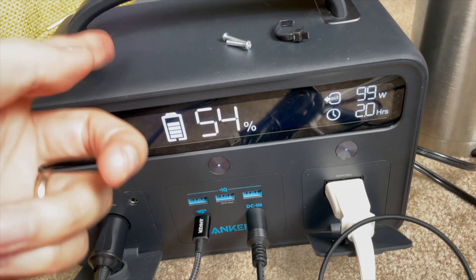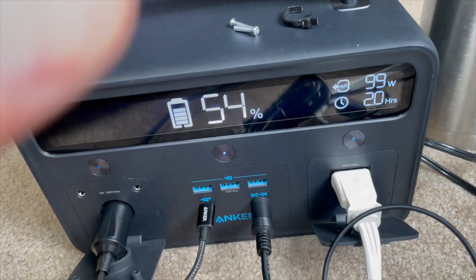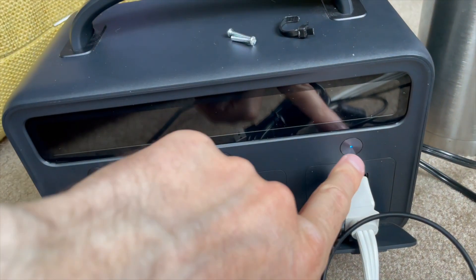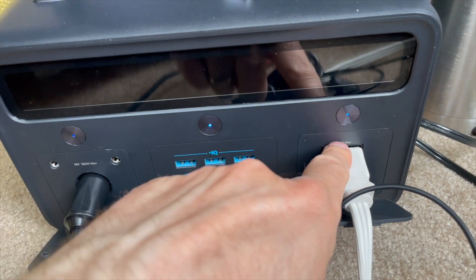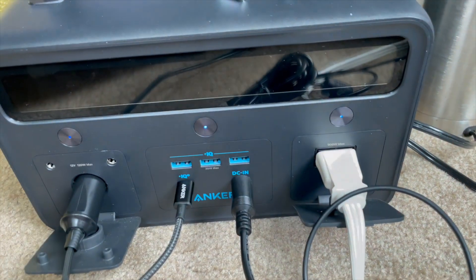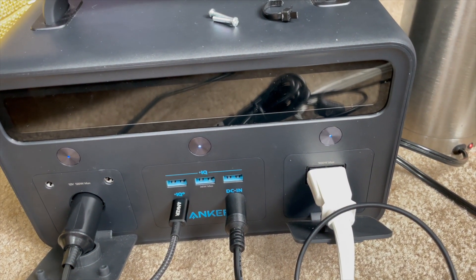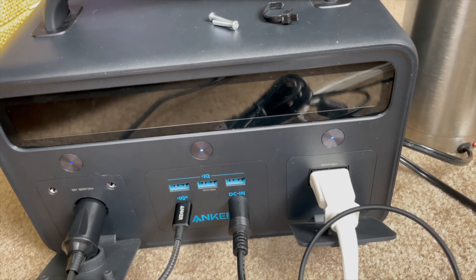The unit doesn't seem to know that's bad and will try to run for a little bit and then stop. During that time you're heating up the fuse a lot. If you keep trying — thinking maybe this time it'll start — and you believed it had a 600-watt surge capability, it doesn't. This is 300 watts max. I saw 525 watts on the screen, thought it would start the refrigerator, then heard a little pop — and that was the 40-amp fuse blowing.